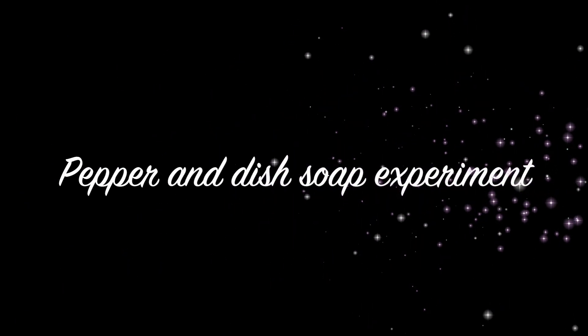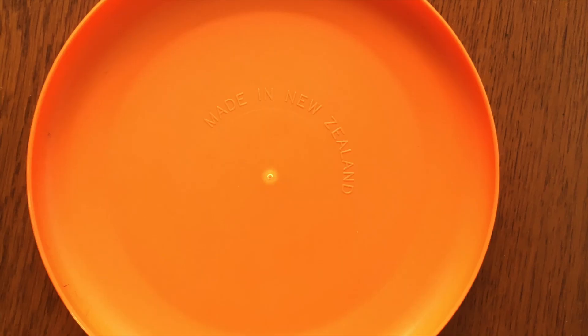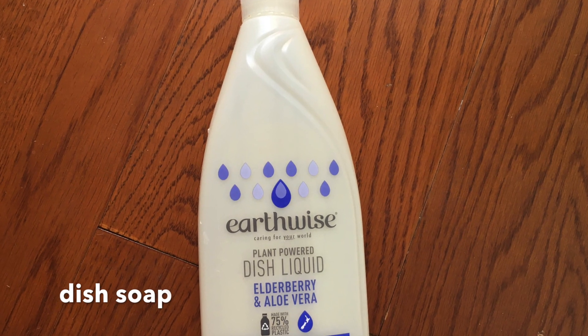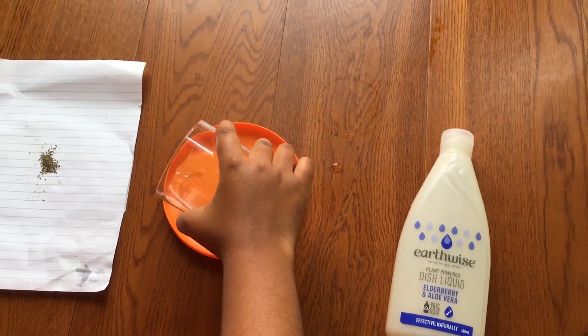Hello everyone, today we are going to do an experiment with pepper and dish soap. This will also give you a better understanding of surface tension and how soap helps clean things. For this experiment we will need some pepper, a plate, a glass of water, and some dish soap. We will now take some water and carefully pour it into the plate.